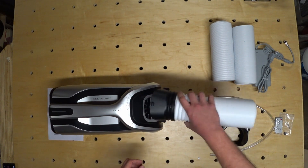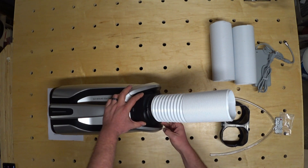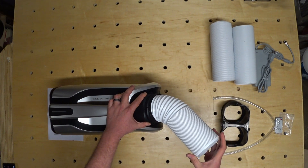Another big improvement on the Mark II is being able to attach the duct to the outlet. Because the air conditioner has to sit flat, this duct will allow you to point the air anywhere you want, and the extension lets you move it around quite a bit.